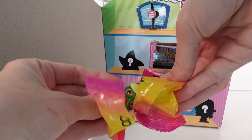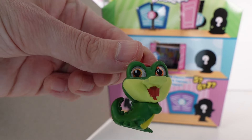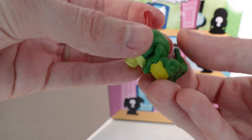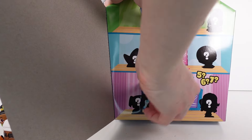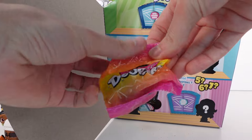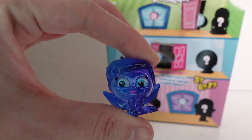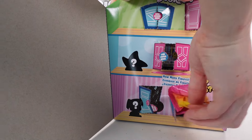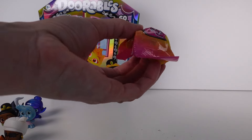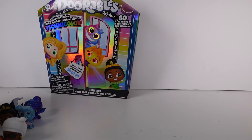Then we got Ben the alligator from Fantasia — he's a rare. Nice! There's also a checklist but we already looked at it. The next figure is a special edition Tinkerbell — a duplicate from our mini peak. And the last one in this pack is another Gil — also a duplicate. So I got two Tinkerbells and two Gils from this pack.